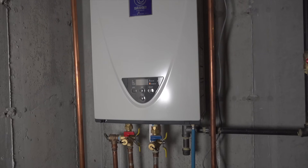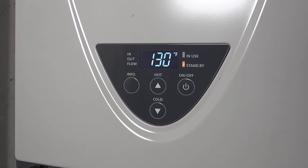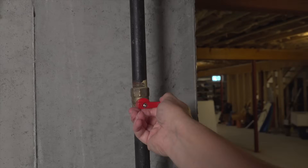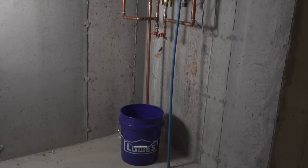Now go to your tankless hot water unit and you'll want to turn it off. This can be done usually just by pressing an on-off button on the front of the unit. When that's done, you'll also want to turn off your gas, which will usually be a valve located very close to the hot water heater. You are going to spill a little bit of water doing this job, so put that five-gallon bucket right underneath your hot water heater.